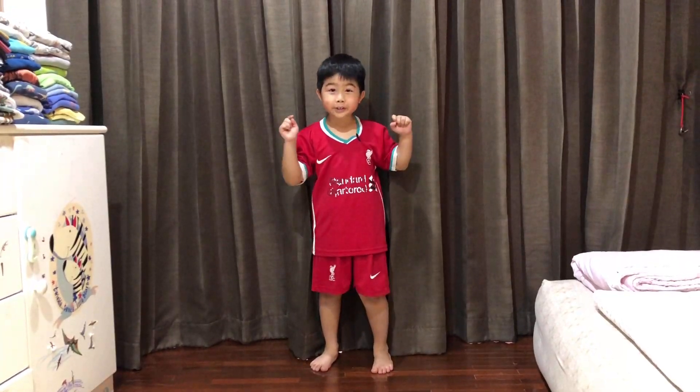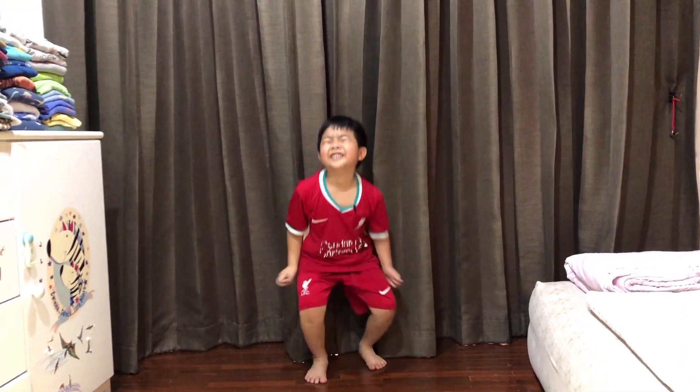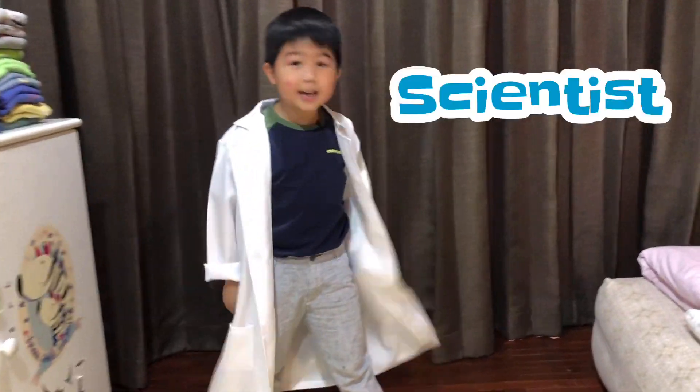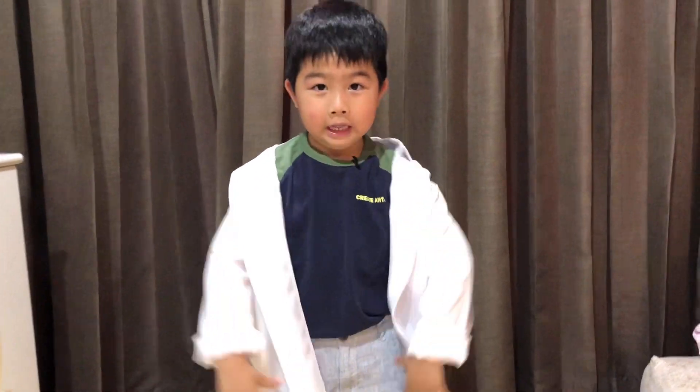I'm so excited to test! Let me show you a bubble model! Wow, look at me — I'm a scientist in my lab coat! That's so cool! Let's go to the lab room! Let's go!